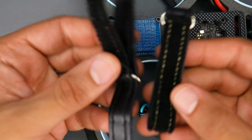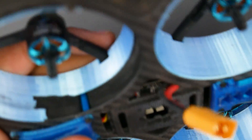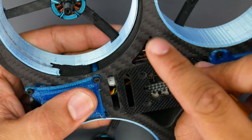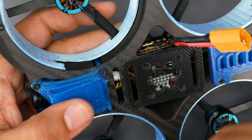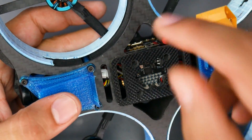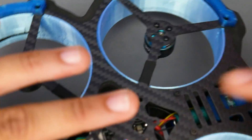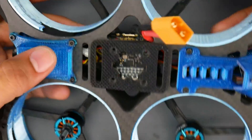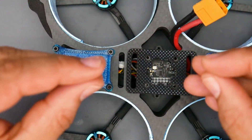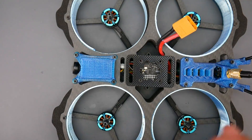They also provide two battery straps which are pretty good, and they give you a USB adapter so you can reach the port without taking the whole thing apart — just plug it in. What's really nice is that unlike some companies where the adapter goes downward making it awkward, this one actually goes up, so it's very easy to plug in and you're good to go.